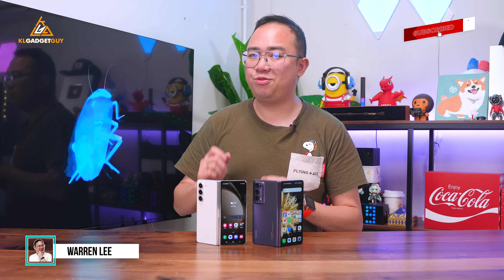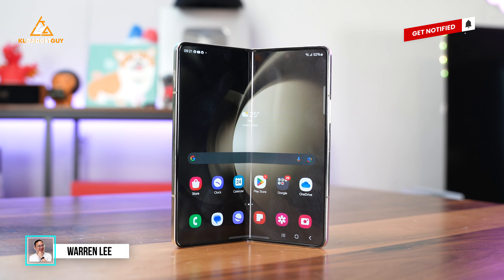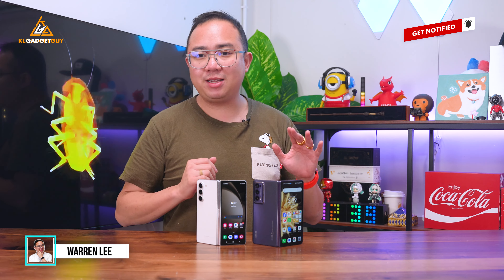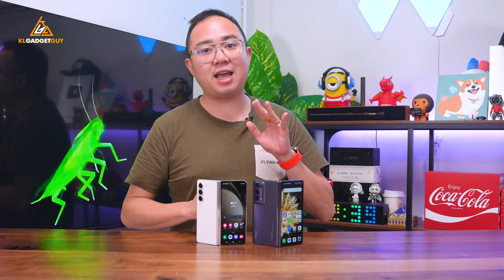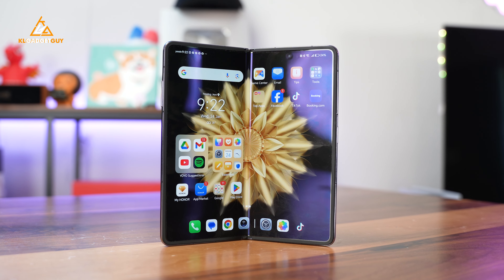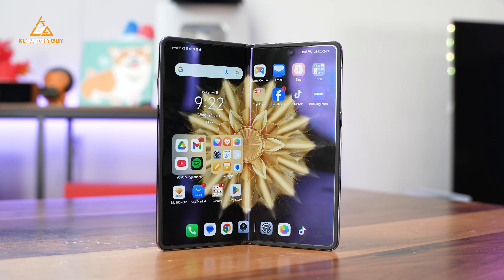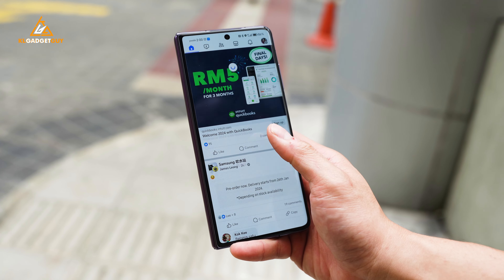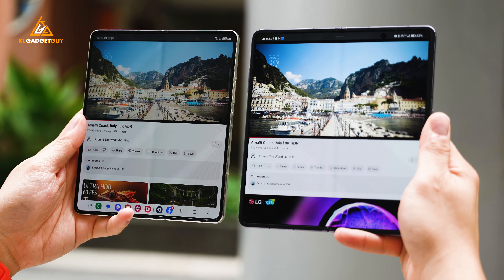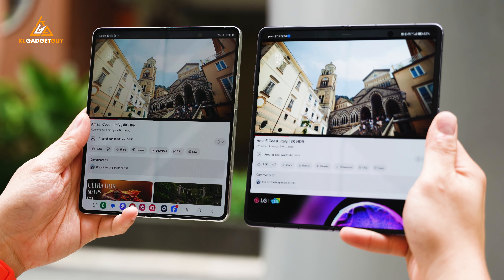If you are looking to switch to a book-style foldable phone, the Galaxy Z Fold 5 naturally comes into mind because it has so many things to love. But despite that, it is still a very clunky and hefty device to handle, which isn't for everyone. Fortunately, the Honor Magic V2 is now official in Malaysia and it has a lot more to impress compared to its competition. So here's why you should consider the Honor Magic V2 over the Galaxy Z Fold 5.